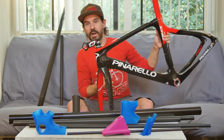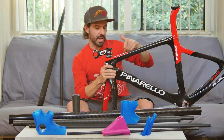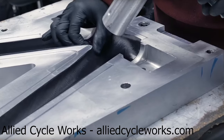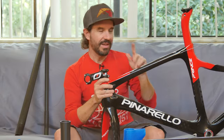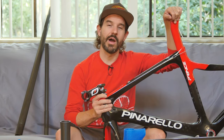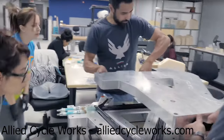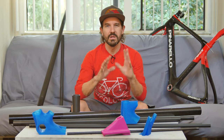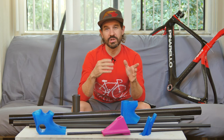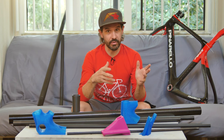Modern carbon fiber bike frames, like my old Pinarello Prince here, employ a unibody monocoque construction where the tubes and the lugs are all molded as one piece. That's definitely the superior way to do it, but that requires serious expensive tooling and pretty much a professional carbon fiber fabrication facility. So my design will employ a tube-and-lug style construction typically seen on a steel bike frame, only using 3D printed parts for the lugs.